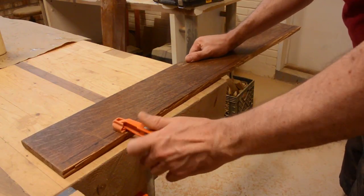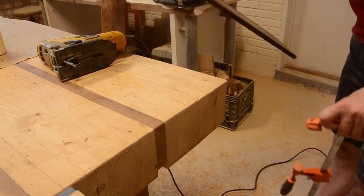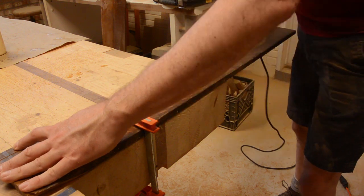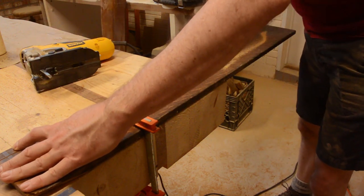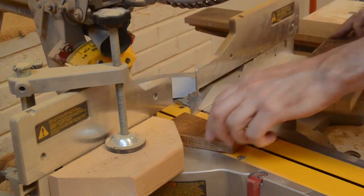These oak boards were pretty wide, but sometimes the edges were not straight, so I had to re-saw them with a jigsaw. At this point I wish I had a bandsaw. So I just continued to make rings.